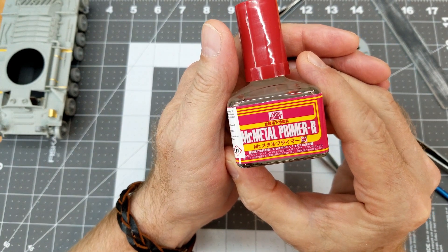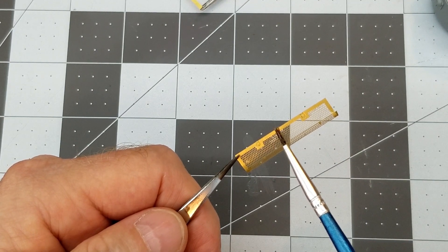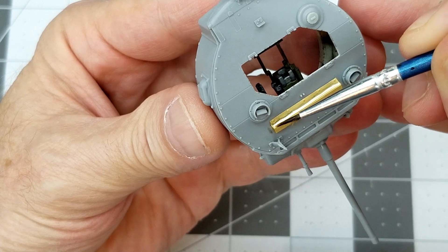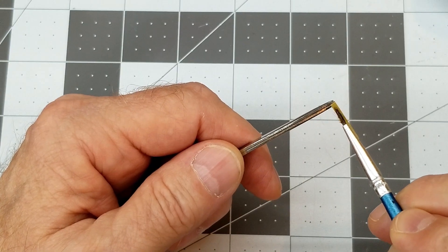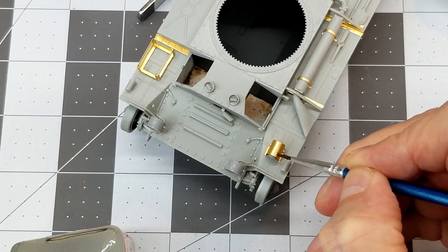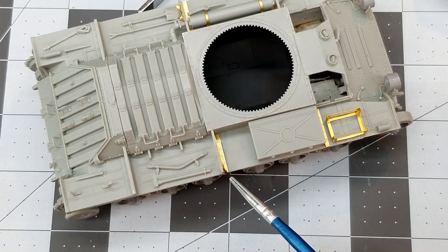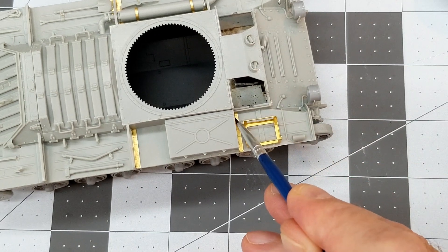The first thing we need to do is prepare all of our photo etch for accepting our paint. I'm going to use this Mr. Metal primer — it's an etching type primer. Make sure that you don't get it on your hands. It's going to provide a good surface for our paint to grip onto so we hopefully won't have any chipping or peeling off the photo etch. Mr. Metal primer dries very, very thin, so we don't have to worry about any buildup we may have to buff off later. Just apply it with a brush and cover all those surfaces. Since it dries so thin, we don't have to be too careful about getting it on the plastic.